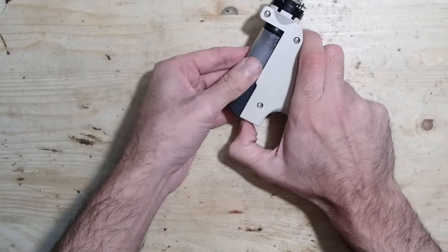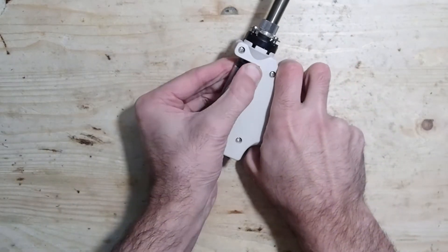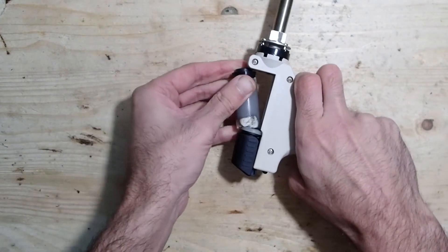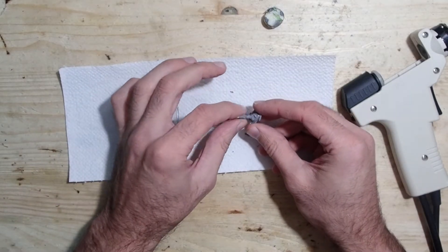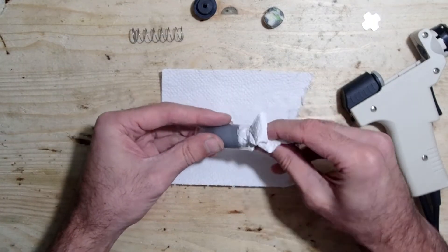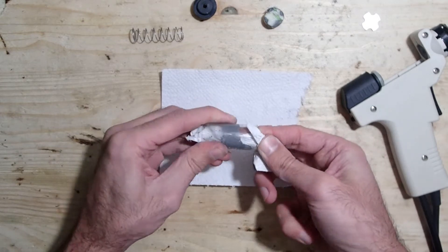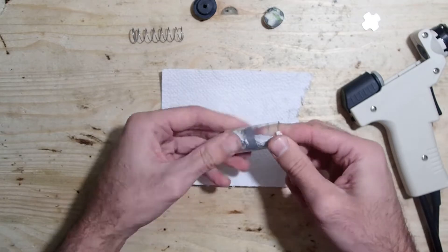Second, you have to clean the gun really often. If you don't, the efficiency of the desoldering station drops hard and you can't work with it at all. All solder and flux residue accumulates very fast in the small glass tube and must be removed regularly. Fortunately, it is very easy to clean the tube and it can be done with a piece of paper towel in a minute.